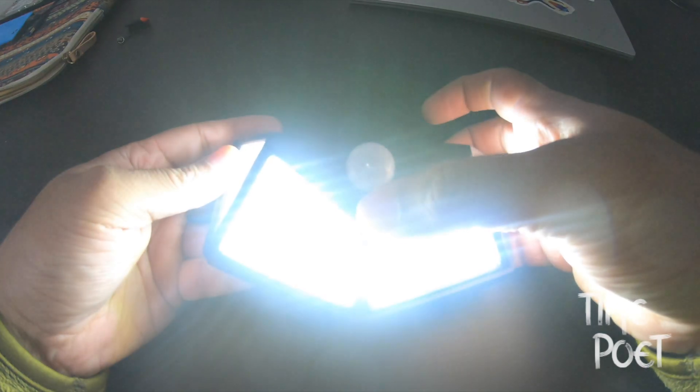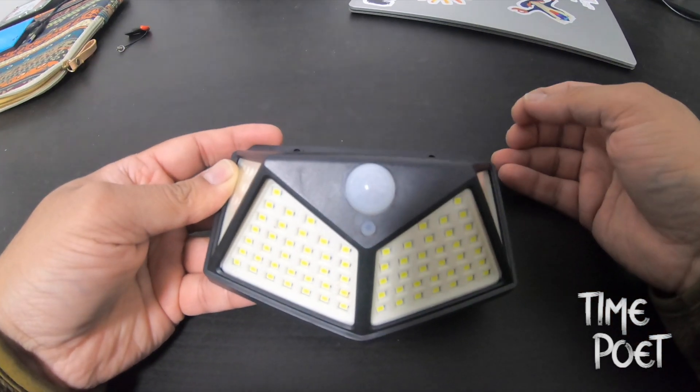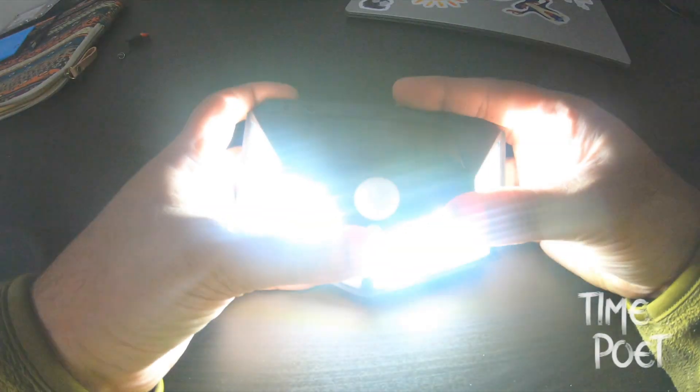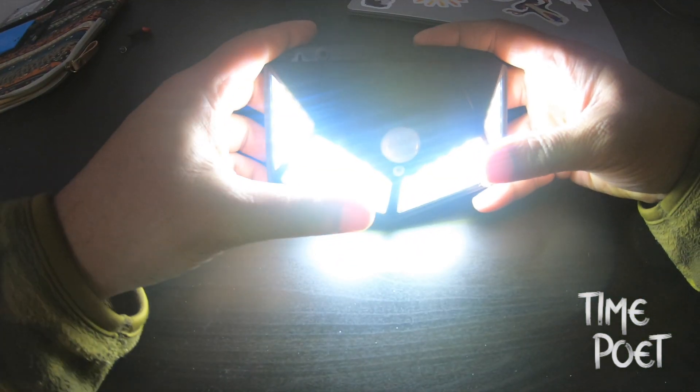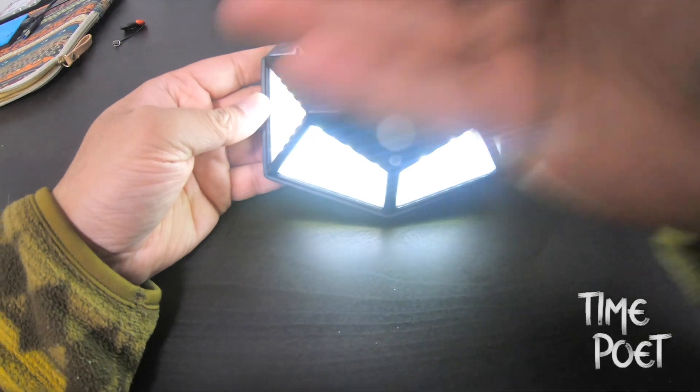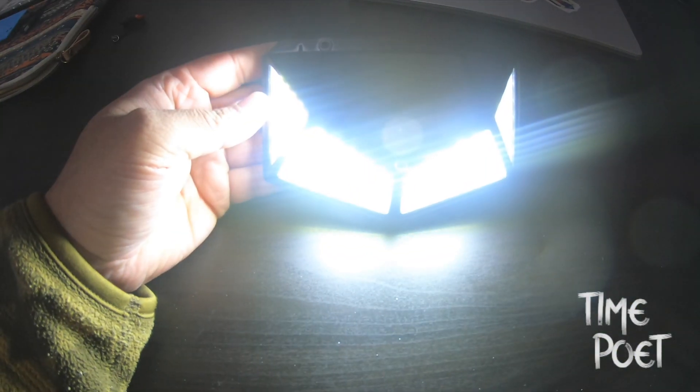This is a 100 LED night light with a 270 degree light angle. It is priced at approximately 10 to 15 Australian dollars on eBay or Amazon. Usually you can buy it in a pack of two or four to get an even better price.